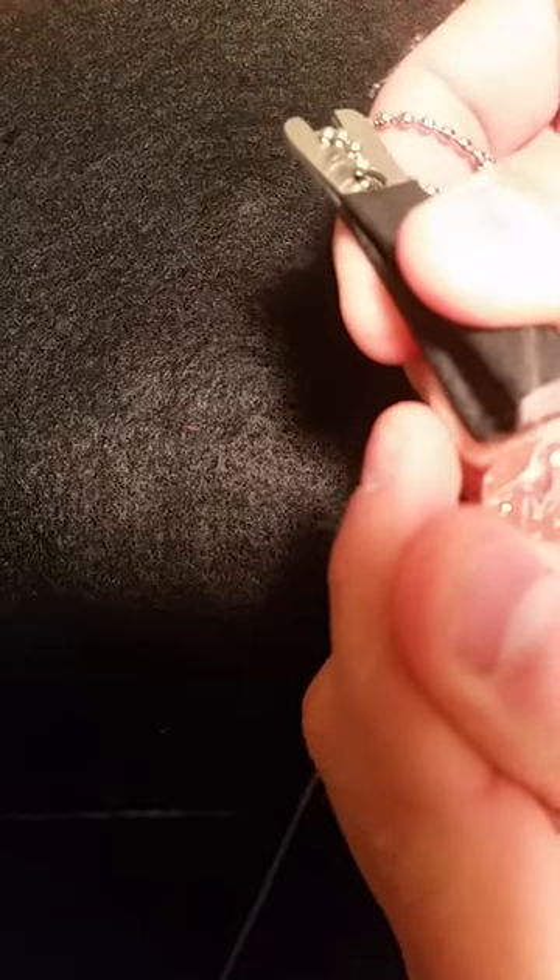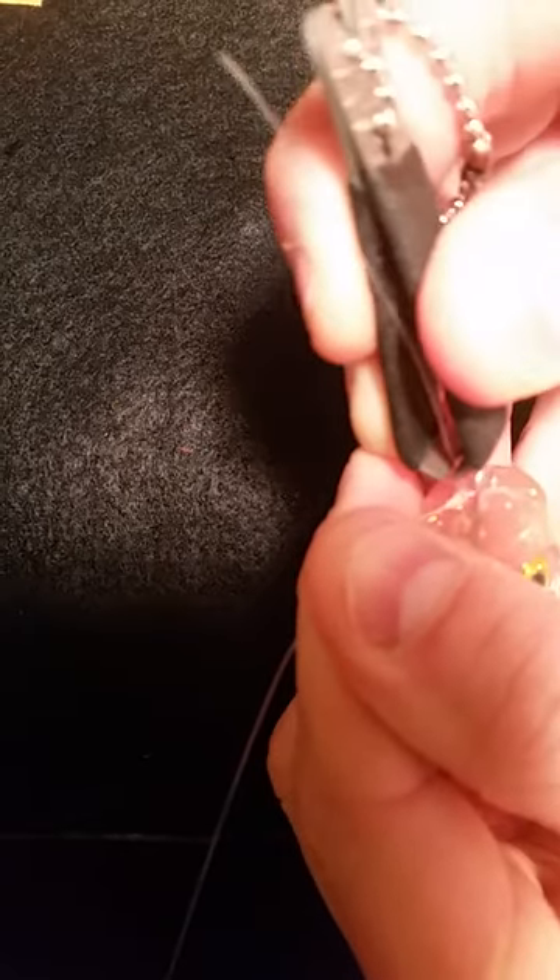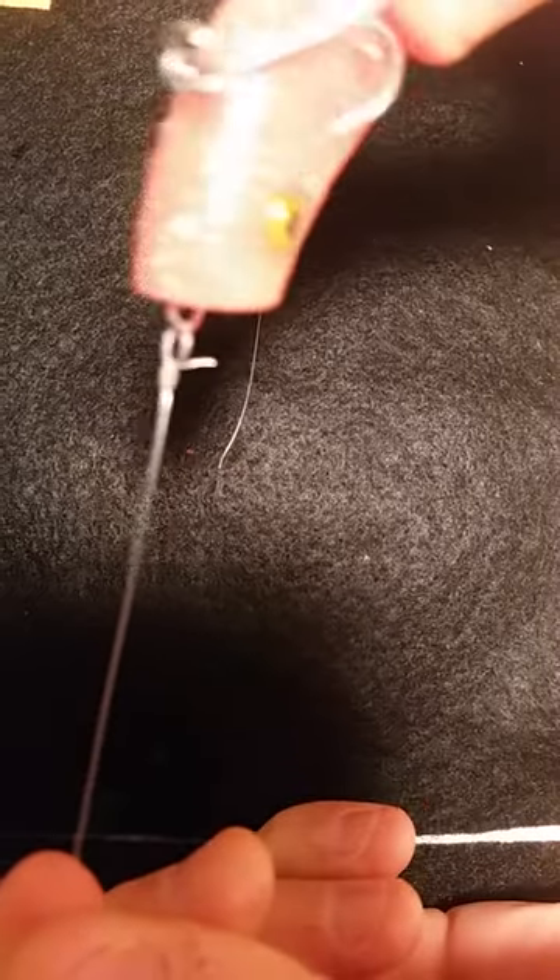Take your snips and you can cut it as close as you want. Finished product. That's it.